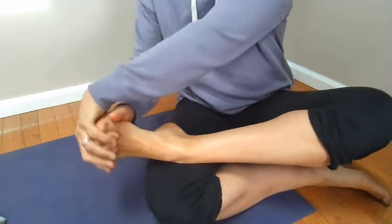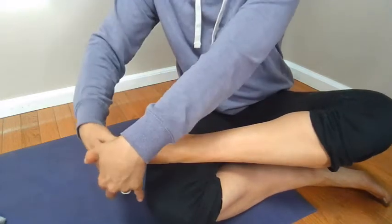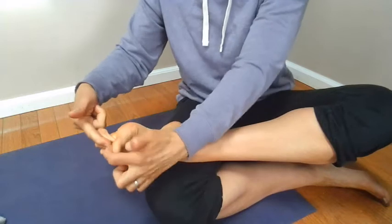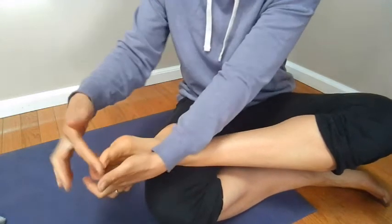Flex and point. Then you can also stretch each toe in opposite directions of each other.